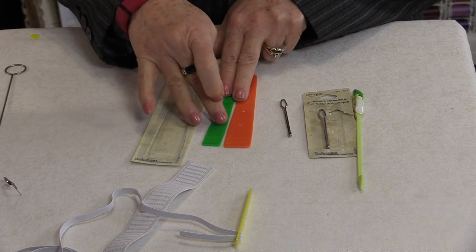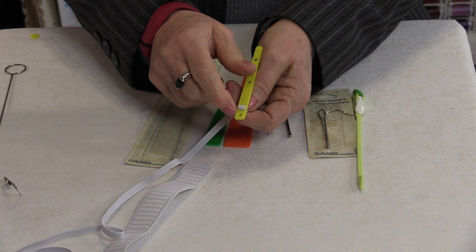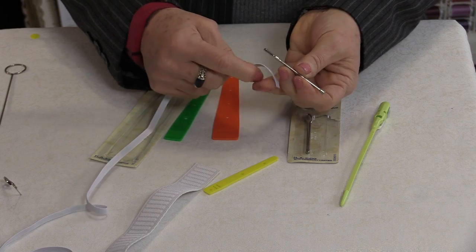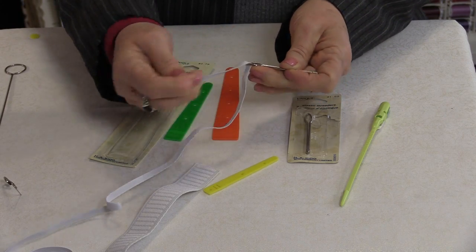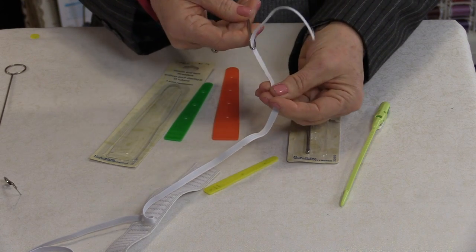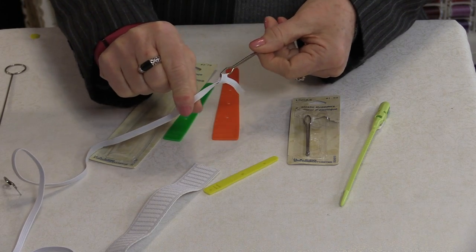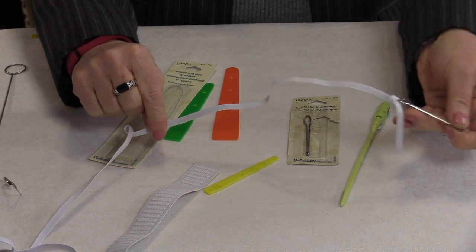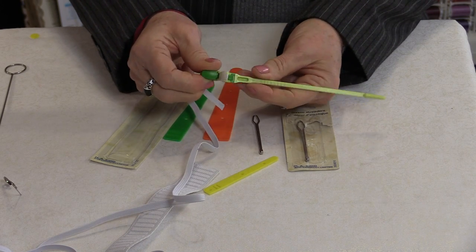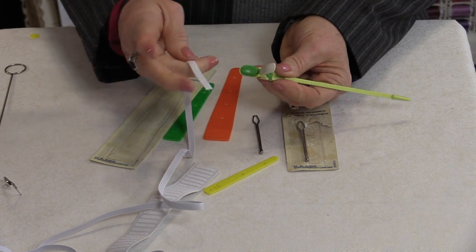They will all be threaded the same way. You can also use the little holes for the thread elastic. You can get ones that look like big sewing needles — it's the same concept. However, with this one you need to secure it because it can come out, so you can just tie a quick knot, and then when you finish pulling this through you'll be able to take the knot out.